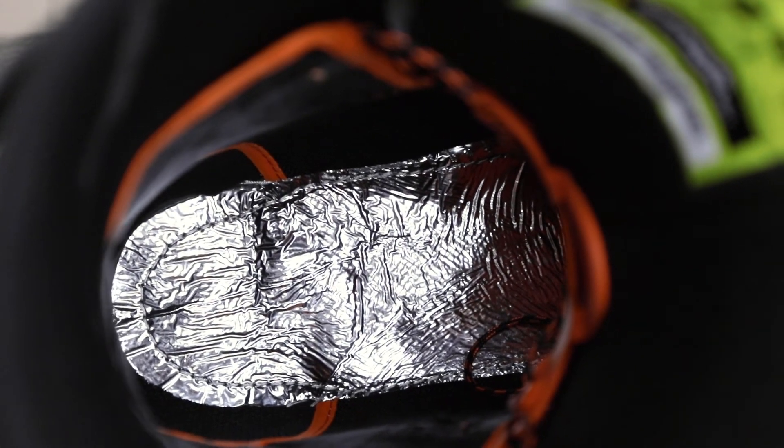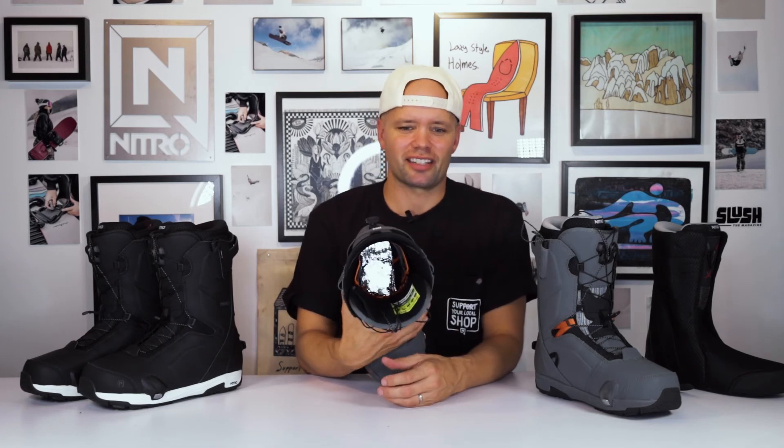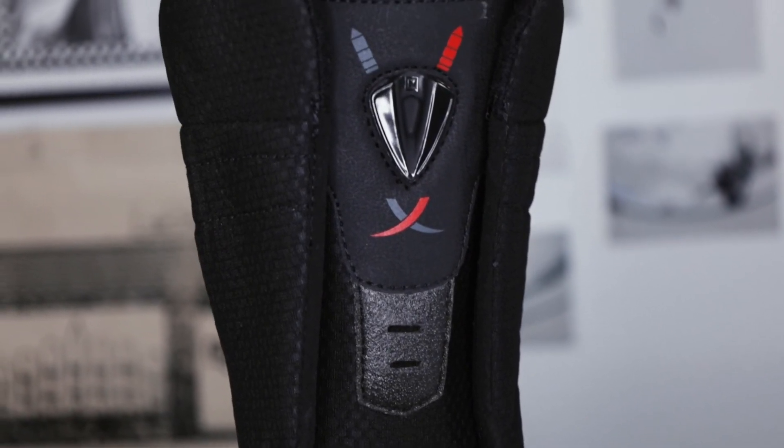To keep your feet warm, we have our Thermonator Shield on the inside — that reflective material at the bottom of the shell. It keeps the cold air out and reflects your body heat back up into your feet, keeping them nice and toasty all day long.